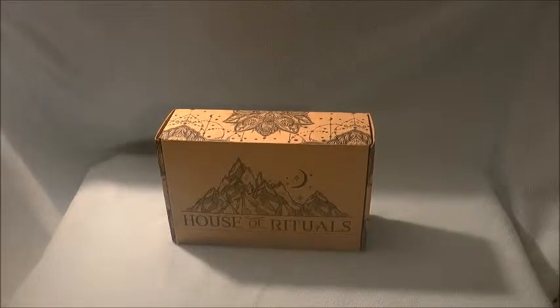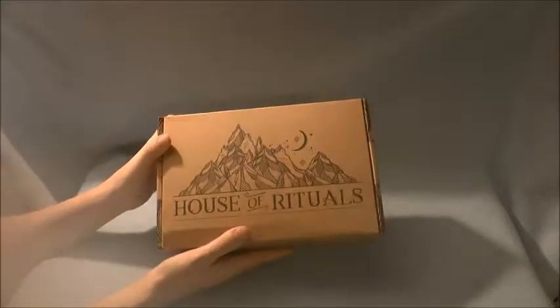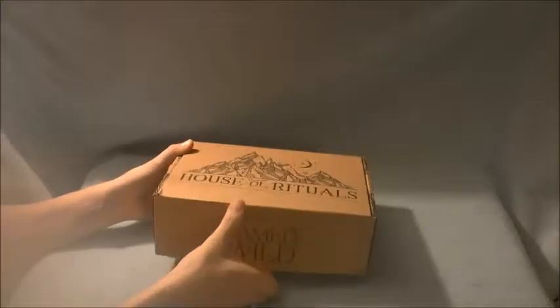Hey guys, my name is Stephanie Hale and I am the only witch in town. For my first YouTube video, we are going to be opening the Tamed Wild House of Rituals Starter Kit. This is the first box I've ever ordered from them, so let's go ahead and take a look inside.